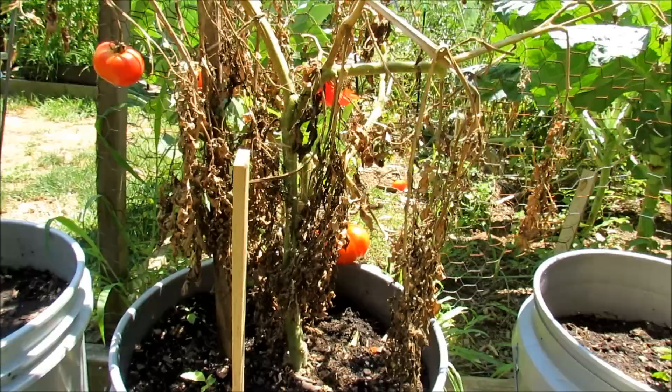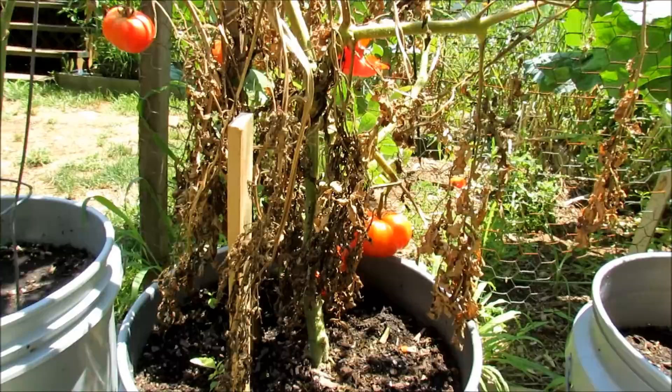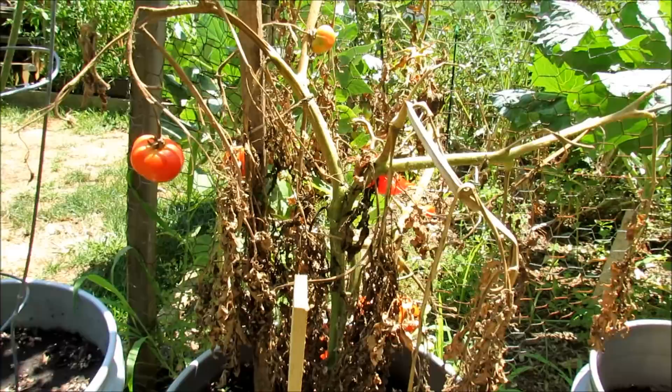There are a couple left that I'll take, or I'll save the seeds from. A determinate variety tomato grows to a set height, sets its flowers, and sets its fruit over a couple-week period of time. Then the leaves naturally die off. So if you have a determinate variety tomato, it's naturally going to die off — you shouldn't spend time trying to save it because it's doing what it's supposed to do.